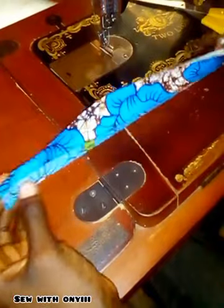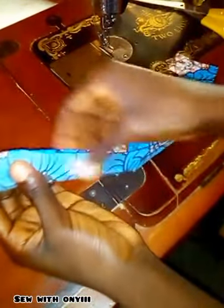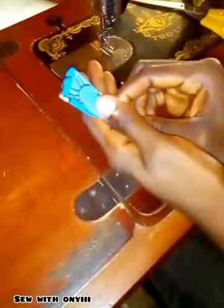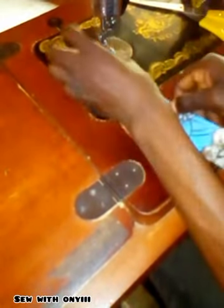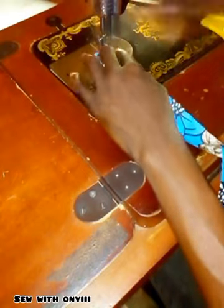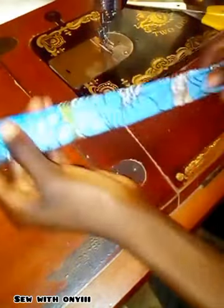Pick up the third fabric, which is 13 inches long by 2 and a half inches wide, fold it into two and sew it, stitching from one end to the other end. Here's the finished look as you can see.